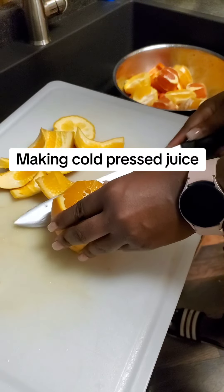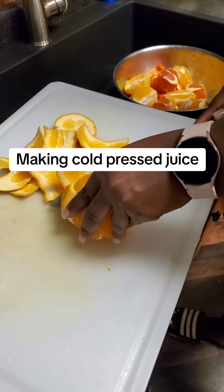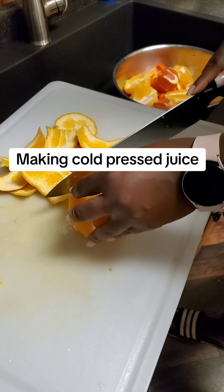I am using papaya, I'm using oranges, some carrots, some yellow bell pepper, and I'm also gonna throw some ginger in it.